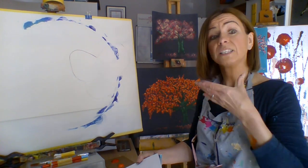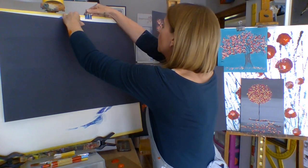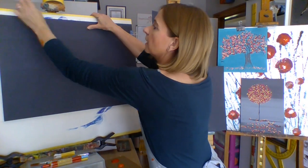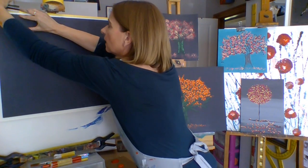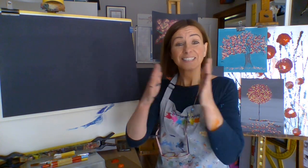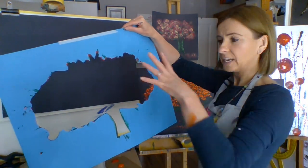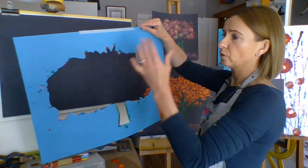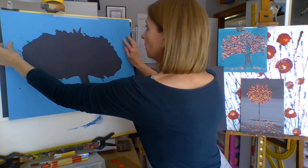Okay, so here I have one ready dry. So it's ready. Another thing I like to use here at Art Club is a stencil like this. I've already cut out a tree. I'm going to place it there like so.